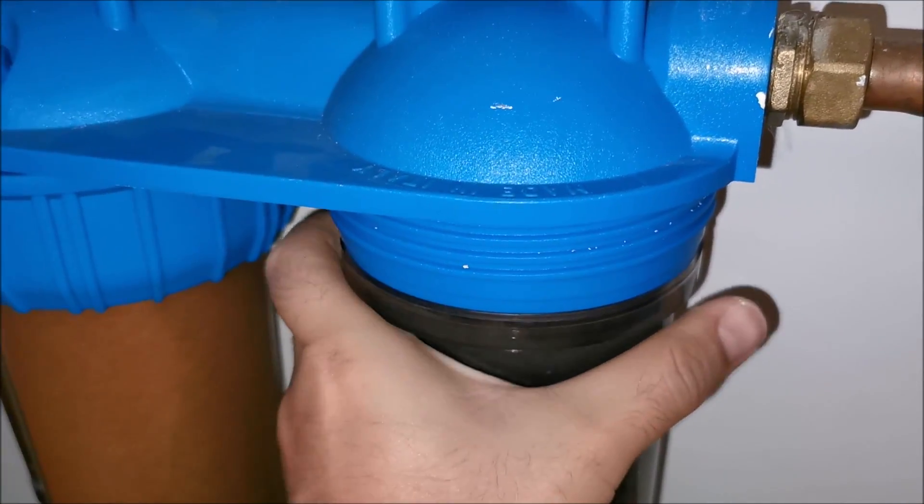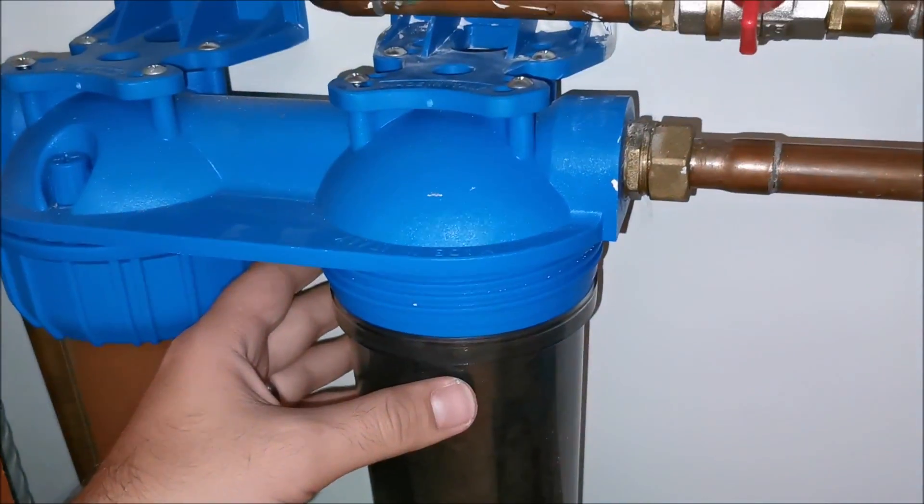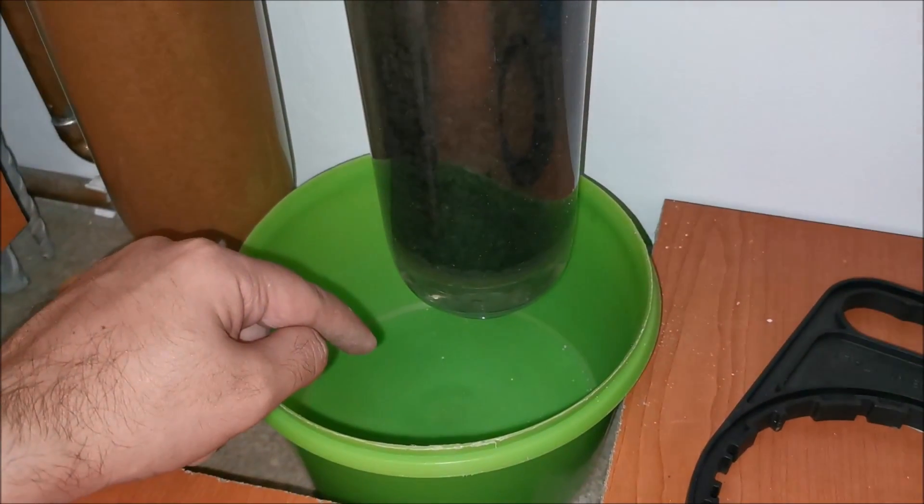It's a bit tricky to move the housing and film at the same time. That first housing is already off, so now water will pour into the catch container below.